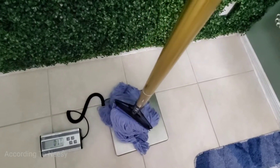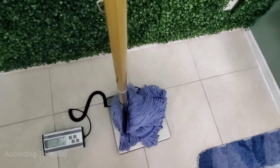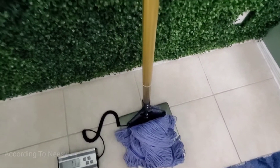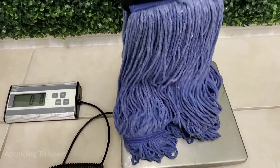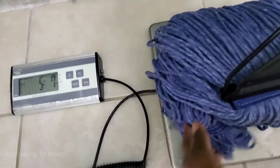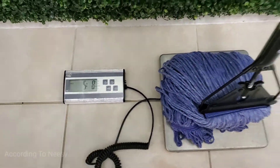Let's see how well this absorbs water. I'm weighing it — it weighs two pounds twelve ounces without water while it's dry. With water it weighs five pounds eight ounces, so it's quite impressive. That's almost three pounds of water that it absorbs.